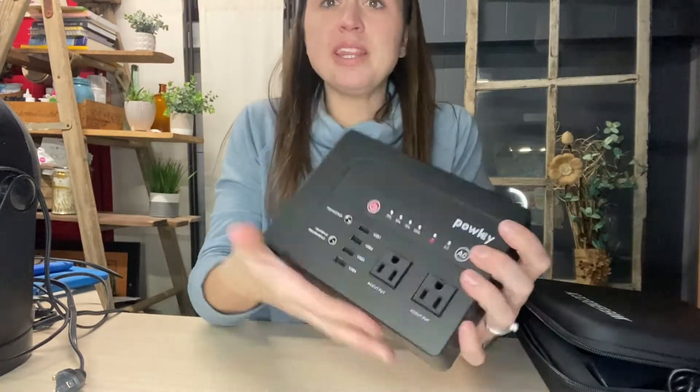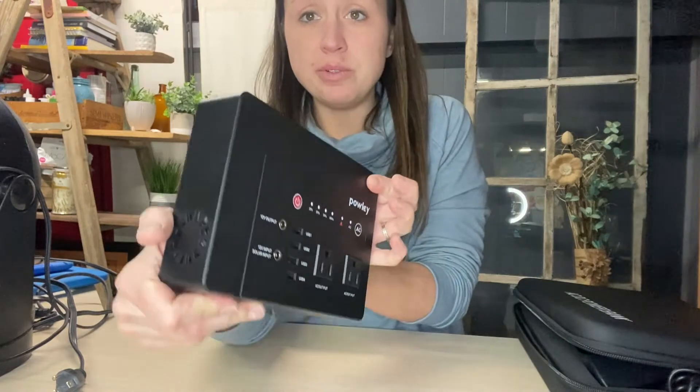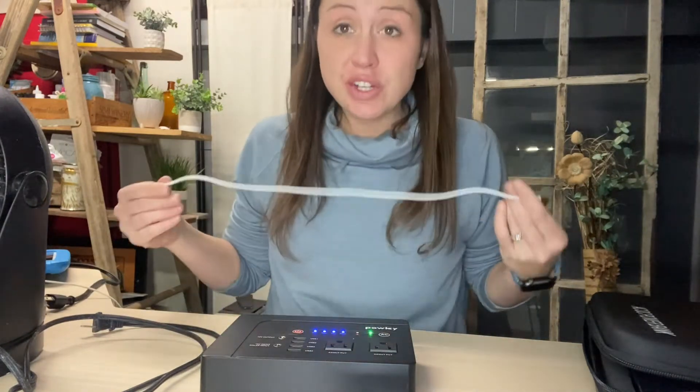With this power bank, you can see it is nice, portable, and easy to carry around. We are going to go ahead and plug things in and show you how much you can use at one time. Once you push the power button and turn the AC on, you start plugging your stuff in.